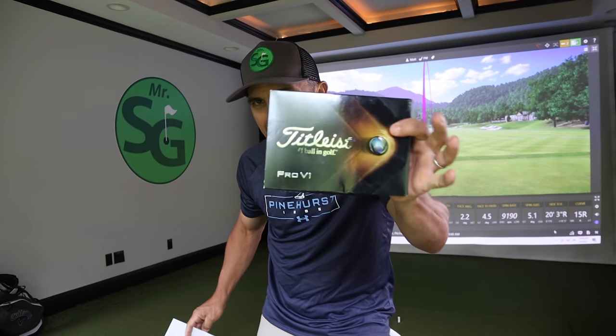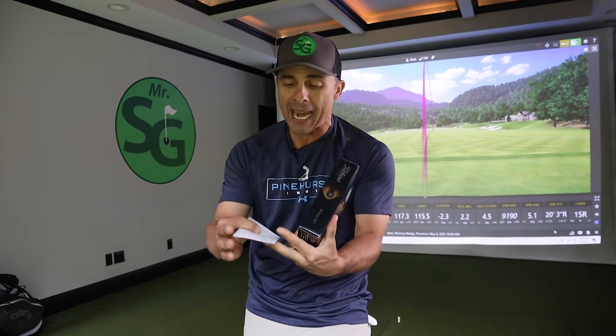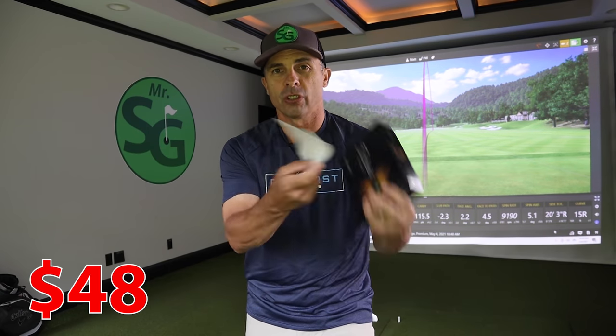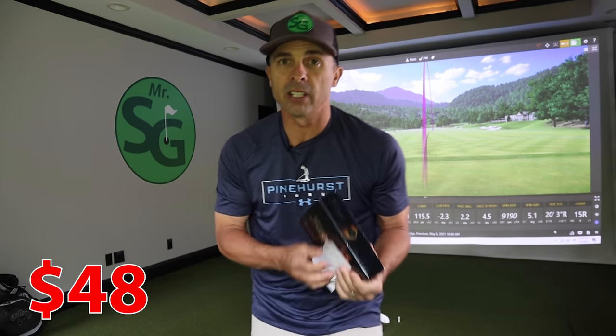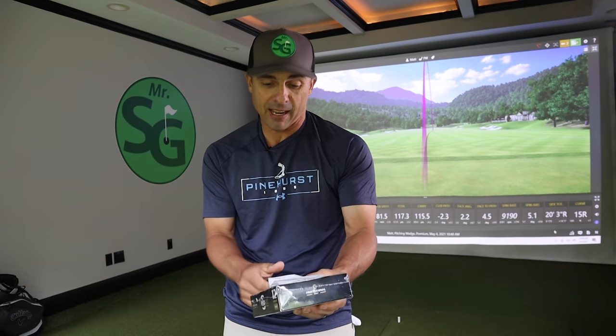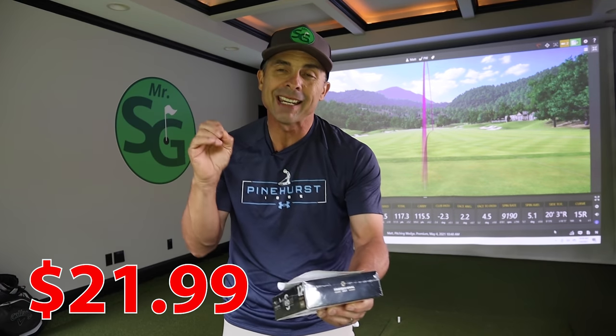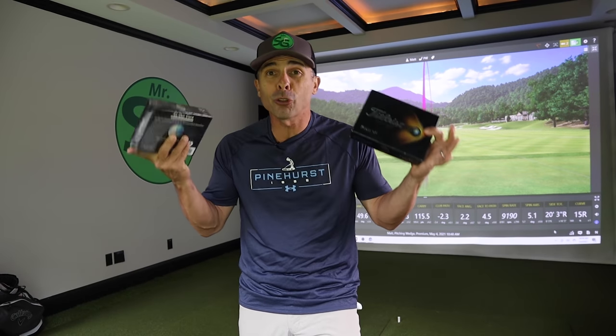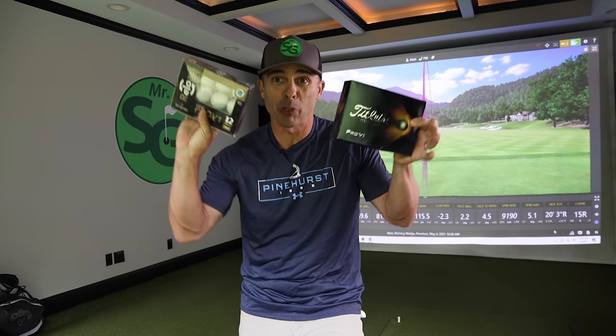For a brand new pack of Pro V1s, I paid retail $48 for 12 balls — that's my receipt. For the Reloaded balls, I paid retail $21.99. Almost $30 difference between the two.